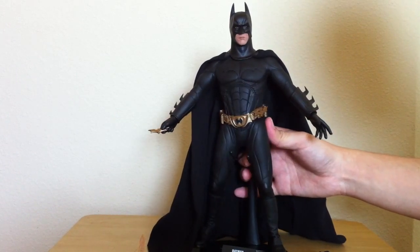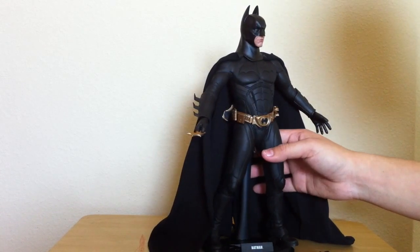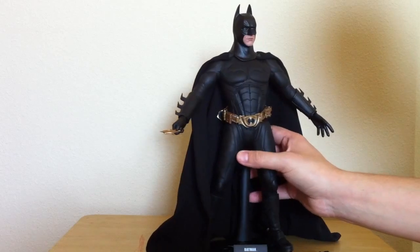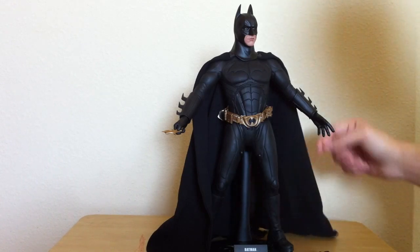I had another one before, and I know the previous owner did not take very good care of it — he just had it laying around on his desk. When I got it, the dude was almost white because of all the dust all over him. It was kind of funny, and really hard to clean. So you definitely want to keep him in a glass container.